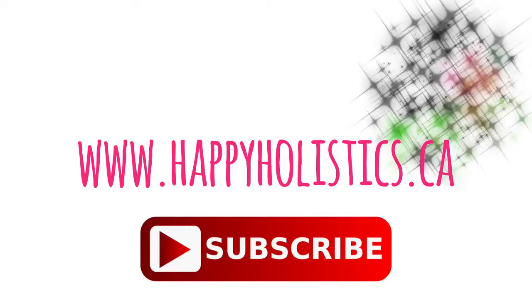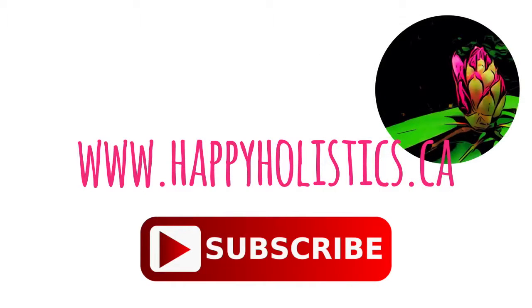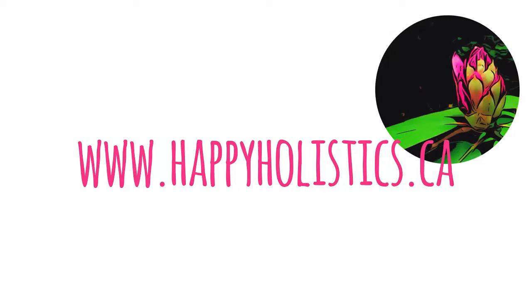If you enjoyed watching this video, please remember to hit that like button and subscribe to this channel. And to those of you who have subscribed already, thank you so much for helping me reach 100 subscribers. See you next Thursday!